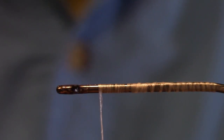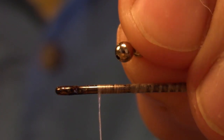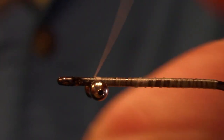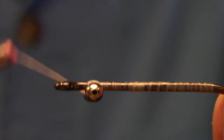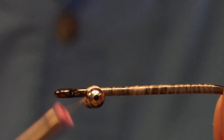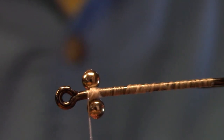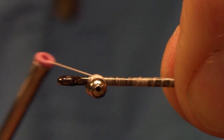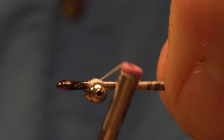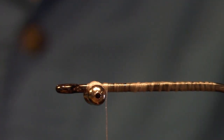From here we're going to grab some medium bead chain and tie it underneath the hook shank. Catch it in, then with a series of crisscross turns, secure that bead chain nice and tight. Make sure we have that gap so the foam lip can fit through there. When it's nice and tight, finish it off with a few helicopter turns underneath the hook shank and then over the bead chain, and stop your thread on the other side of the bead chain.